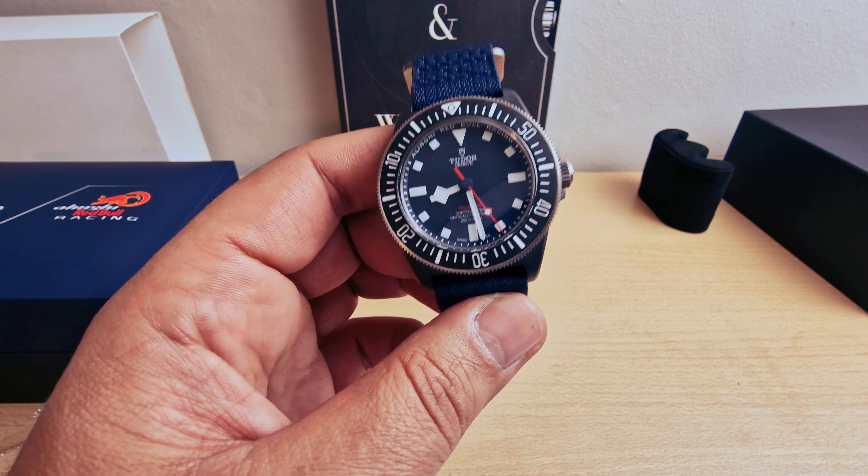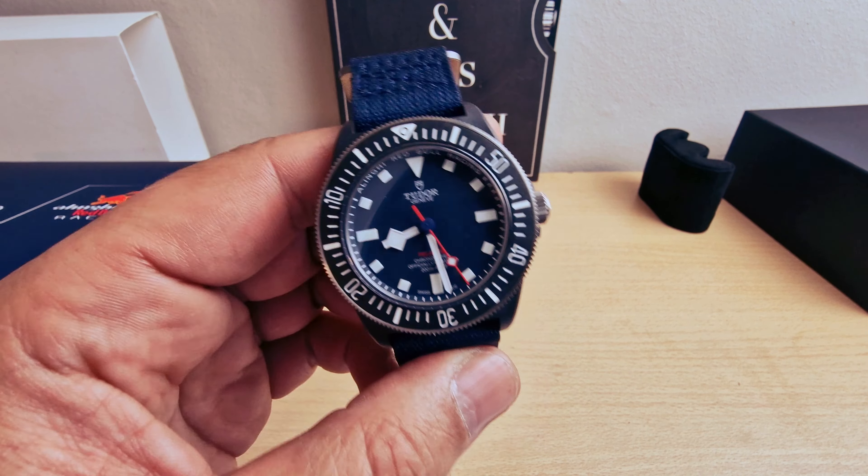Look at that beautiful blue dial, working very nicely with the red second hand. We have a 42 millimeter case with 12.9 millimeters thickness, 15 millimeters lug-to-lug with 22 millimeters lug width, 200 meters water resistance with a 42 hours power reserve. The case is made of carbon.